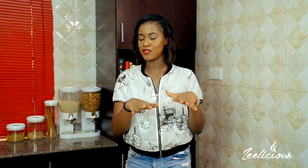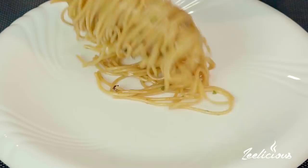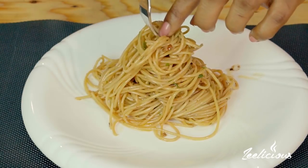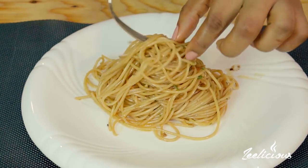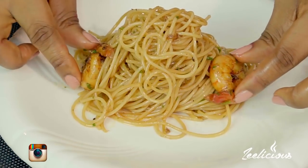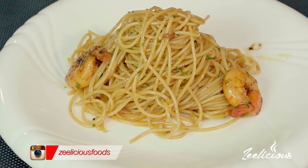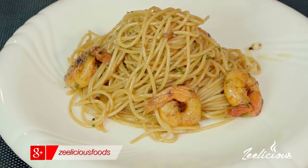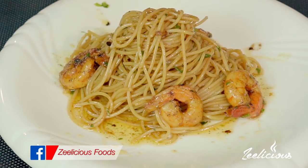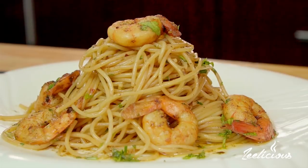Let me show you how to plate this so it looks really stylish and elegant — whether you're trying to impress that guy or that girl. For plating, you really want to play with height. The higher you plate the pasta, the better it looks. So I'm building up the height of the pasta, then garnishing it with some prawns placed around. I drizzle the extra sauce from the skillet around it for more flavor, and finally garnish with some chopped parsley. There you have it — a really beautiful prawn scampi with spaghetti.